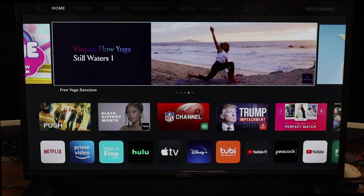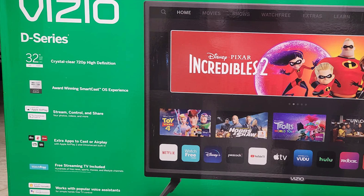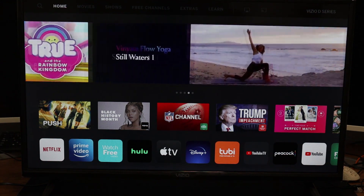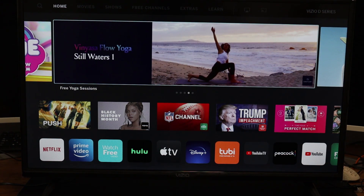This process is going to be very similar to the M-Series TV. This D-Series TV is compatible with Apple AirPlay, Apple HomeKit, it has a Chromecast built-in, and it works with Google Assistant. Just keep in mind, both the cell phone and the TV need to be on the same Wi-Fi network for this to work.